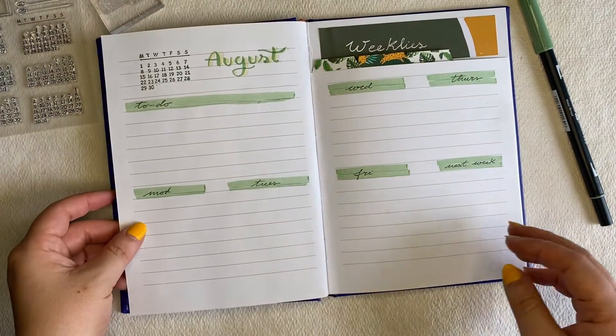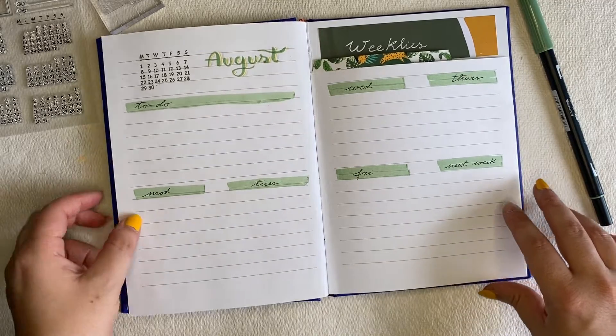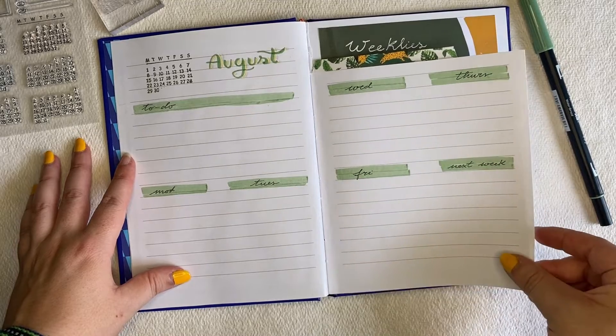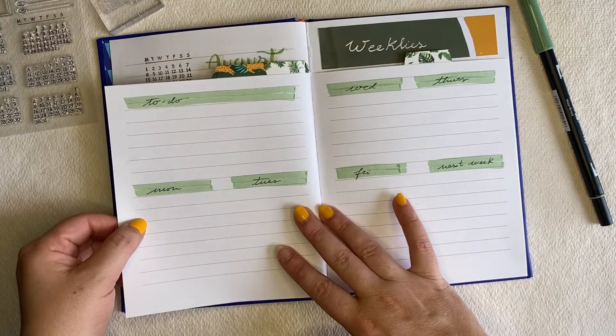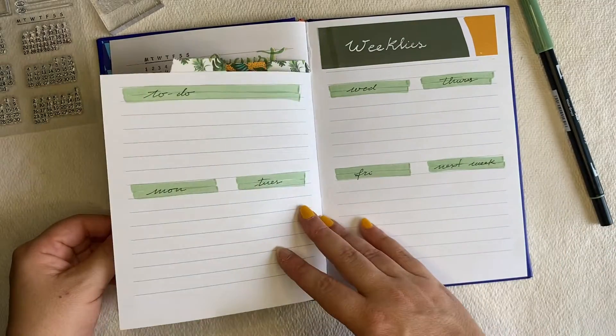It is an online shop for stationery. They do have a subscription box. But in this case, I just bought a few items. They have this little deal where you can buy five items for £10, which was a really good deal, I think.